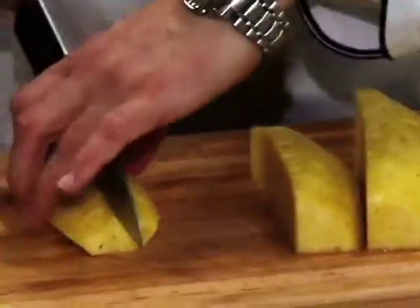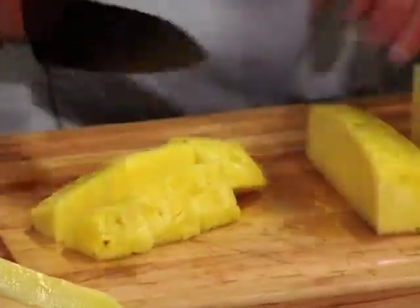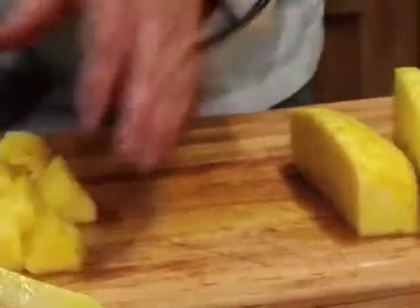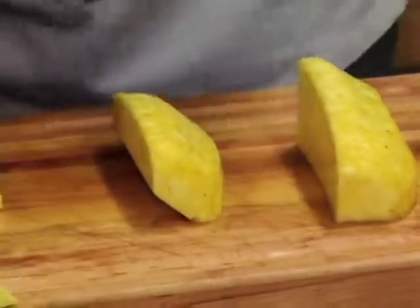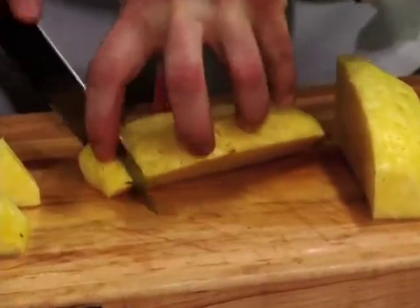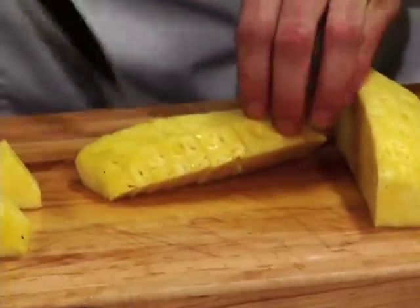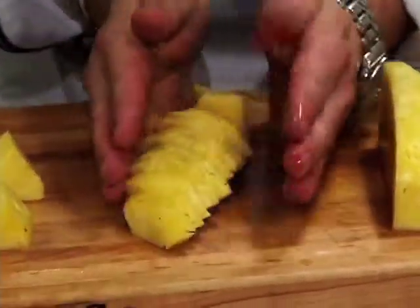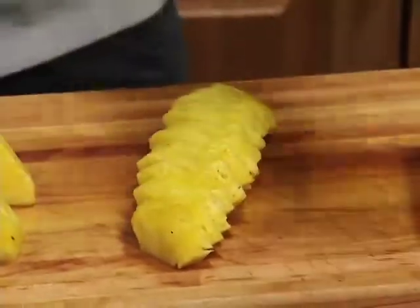Now if you want to cube it, I'll just take it to the middle and get it in cuts — that's for a nice fruit salad. I like a big chunk. Now if you do fruit trays, if you have some fancy people coming over, you can also slice it. When you put it on your tray, you do it all at an angle and you can put fruit and berries in between. That works out pretty nice.